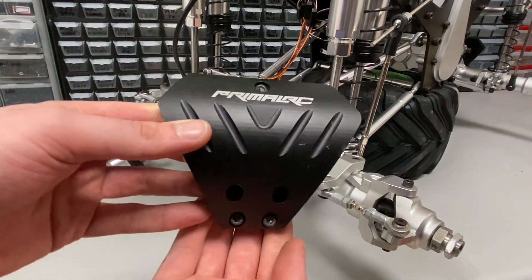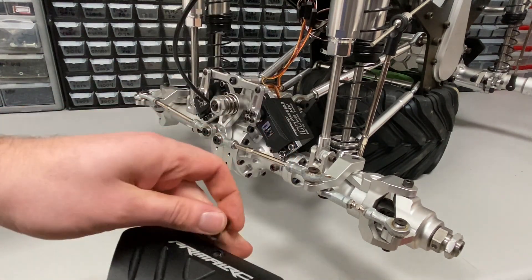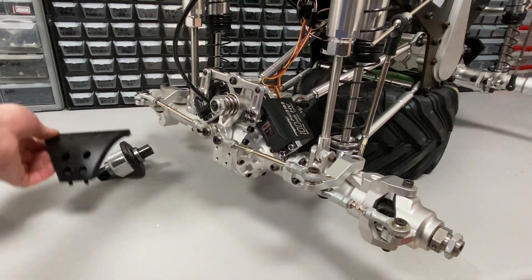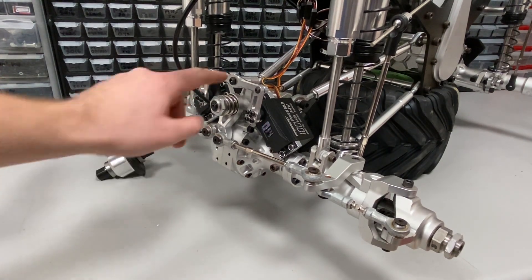I always leave all my screws with the part, and you can also reference the manual — it's a really good reference that shows exactly how the whole truck goes together. Next we have to continue taking the steering apart.